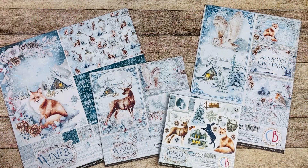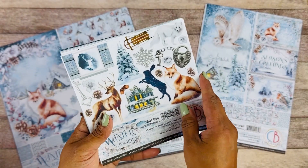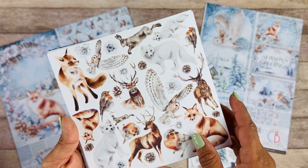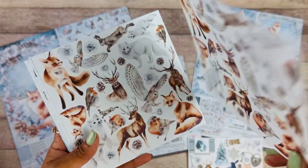Here we have the Winter Journey collection and I just love winter wonderland. I really love the cute little animals. This is the fuzzy card pad and you can just have so much fun cutting these elements, creating a beautiful scene, making interactive pieces.